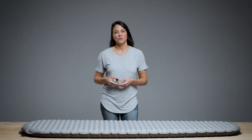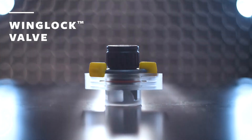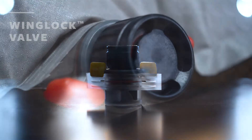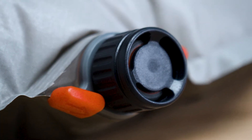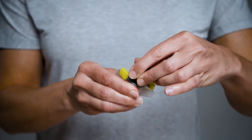Delivering a better experience at camp, we engineered the Wing Lock valve to feature ease of use, reliability, and unparalleled functionality. The valve's intuitive inflation and deflation uses familiar motor skills, making them as easy to use as a water bottle cap.